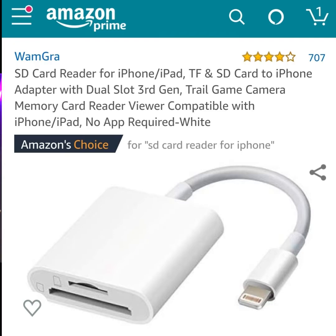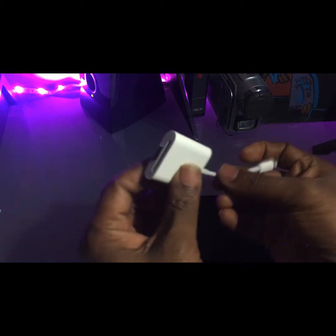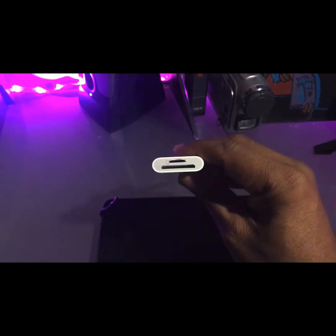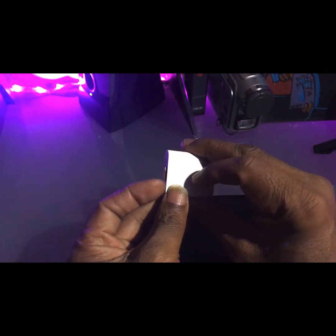Today I've got another review — it's the WAMGRA SD card reader. It reads the small cards and the larger cards. It's for iPhones and iPads using the adapter. You can see the smaller card slot right there and the larger card slot as well.